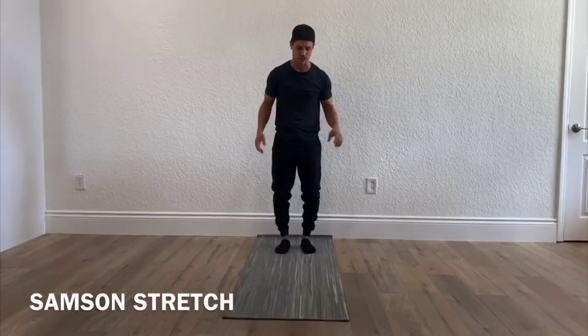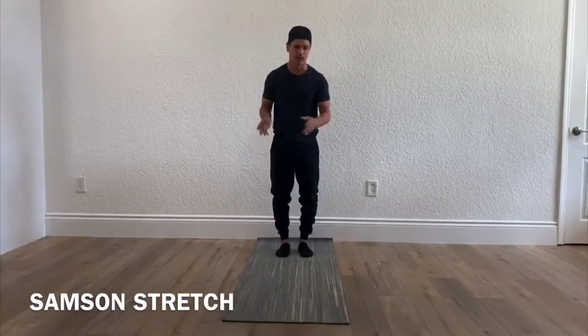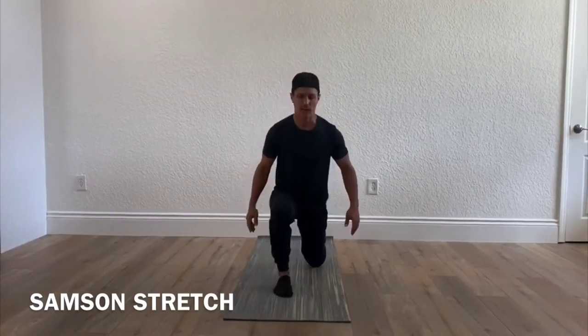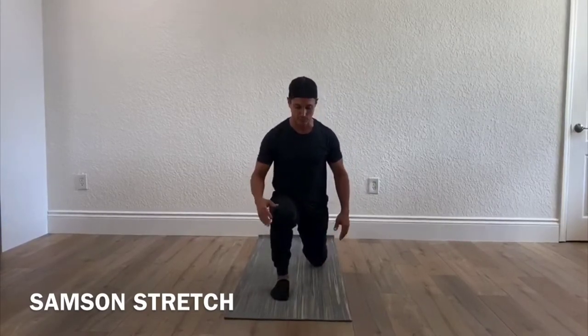Next is the Sampson stretch. You're going to do four — two with the right leg, two with the left. You're going to start off, put your right leg forward and your left knee down on the floor. You don't want your knee going past your toes; keep it behind your toes.